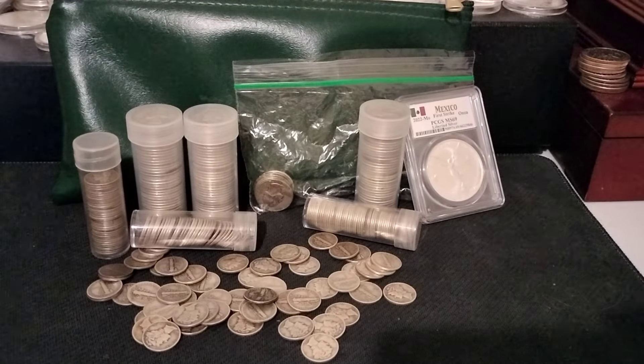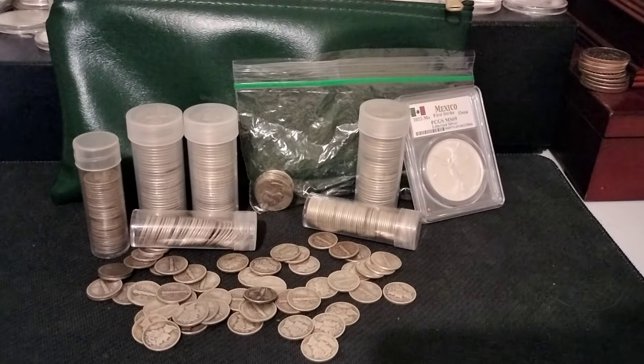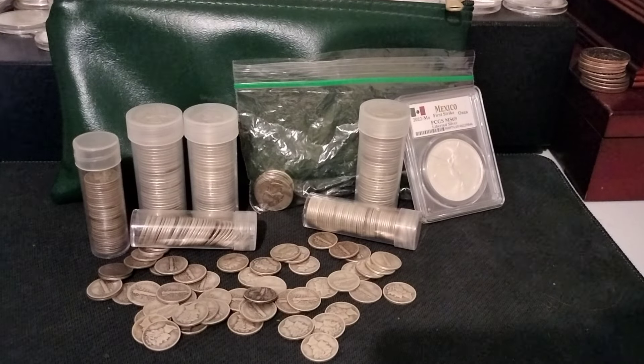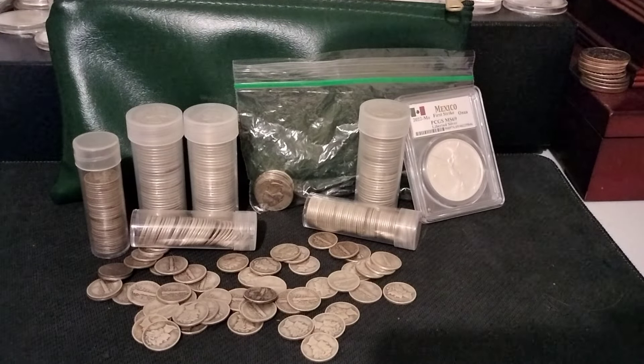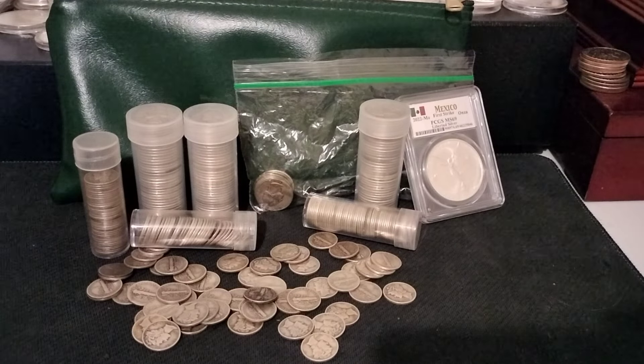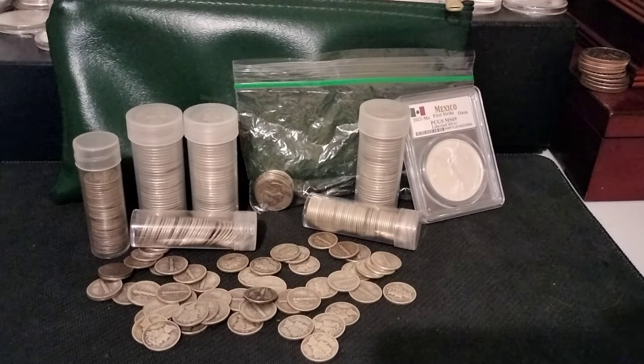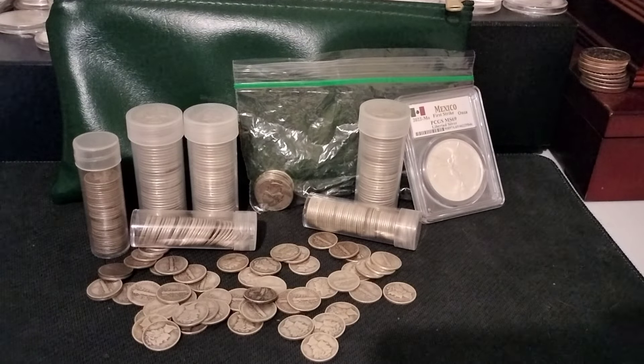Good afternoon, YouTubers. T-Square here with T-Square Talk. I've got an exciting video for you guys today. Today we're going to talk a little bit about junk silver. It's a question that someone had brought up recently. I haven't talked about it in a little while, so I figured it'd be good to talk about the pros and cons when it comes to junk silver.